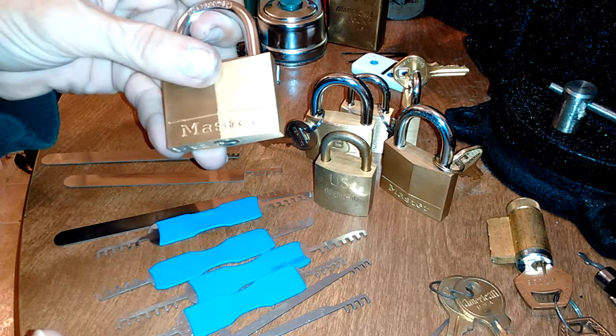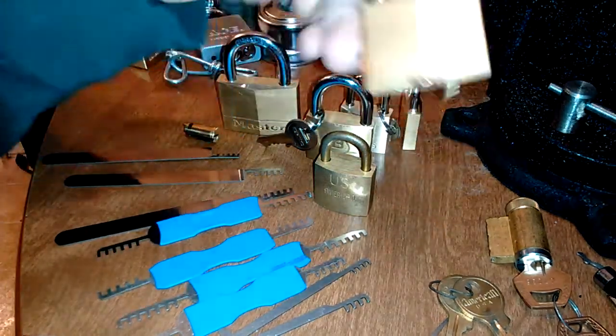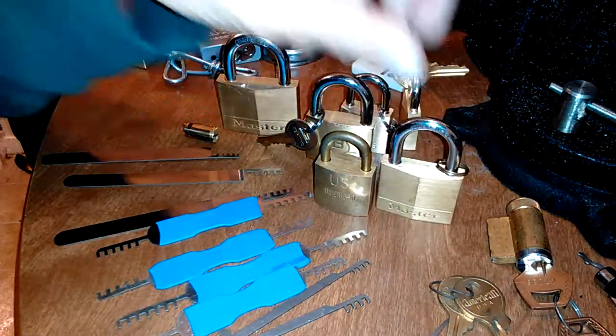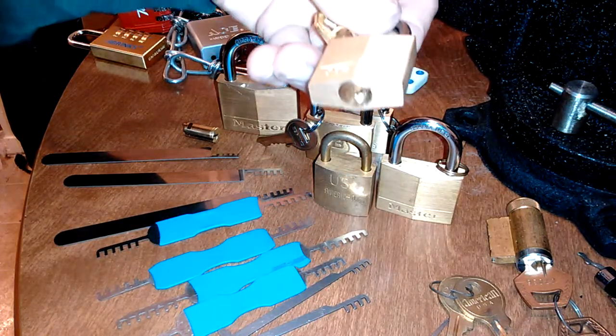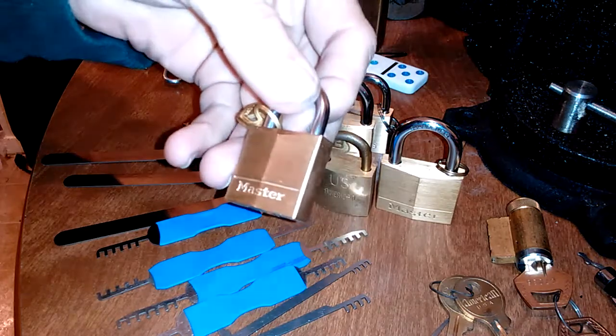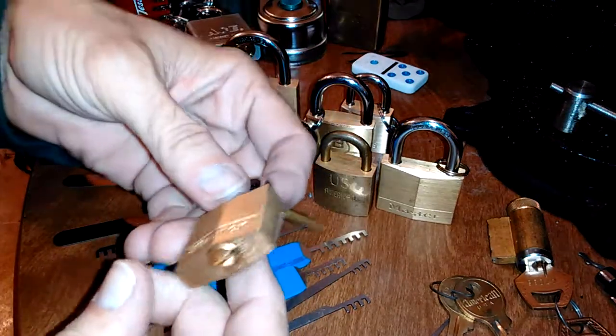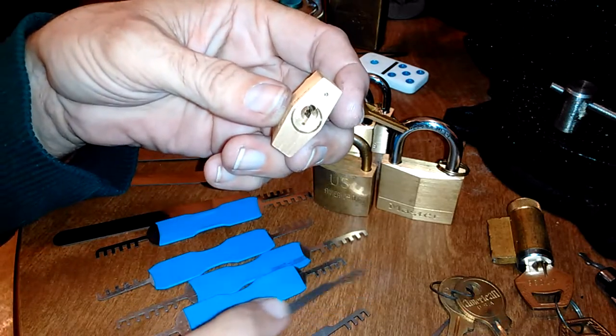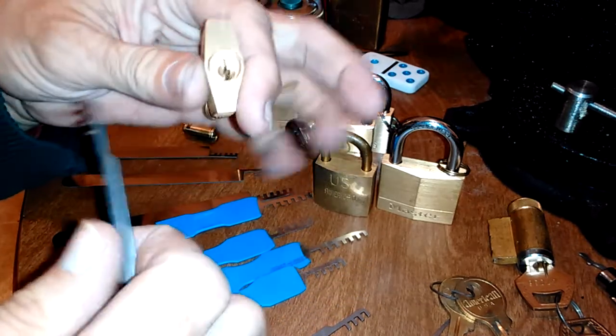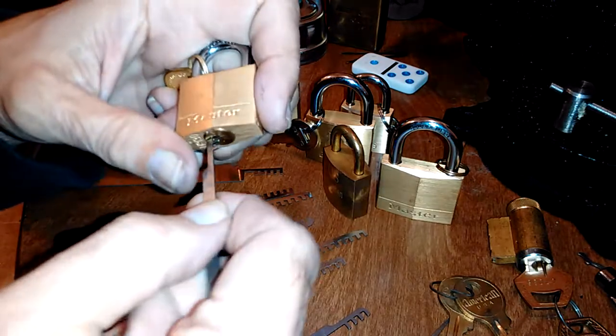They'll work on Master Lock 150s, Master Lock 140s. You've even got three-pin things, but you'd need a three-pin comb pick. I only have a four-pin — I don't think they populated it with a four-pin core, but they might have.